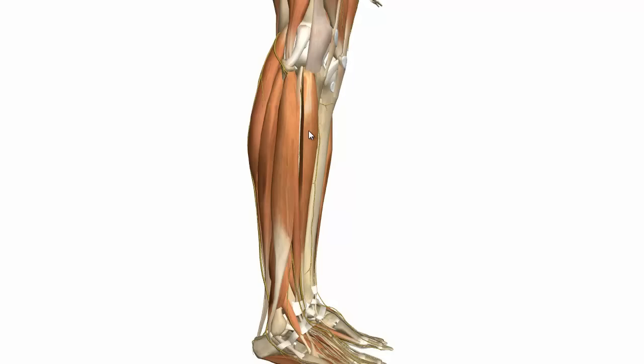You have two muscles in the lateral compartment of the leg. You've got the peroneus longus, or the fibularis longus, which is this muscle here, and you've got the fibularis brevis, which lies deep to the fibularis longus and attaches a bit lower down on the fibula. I'll just show you the fibularis longus muscle.